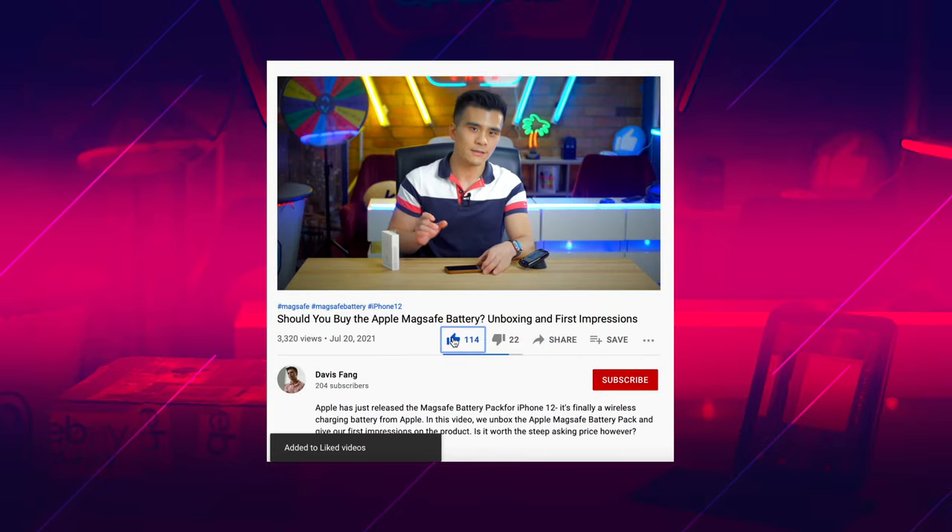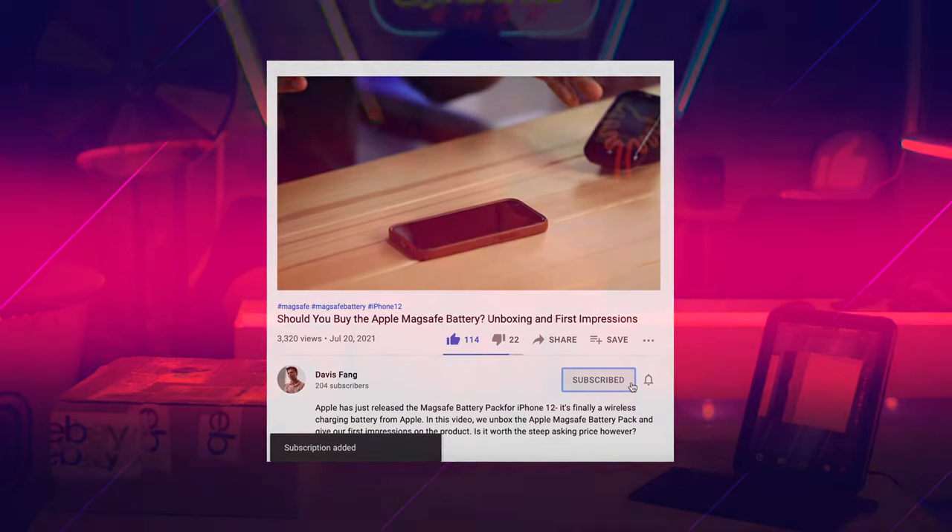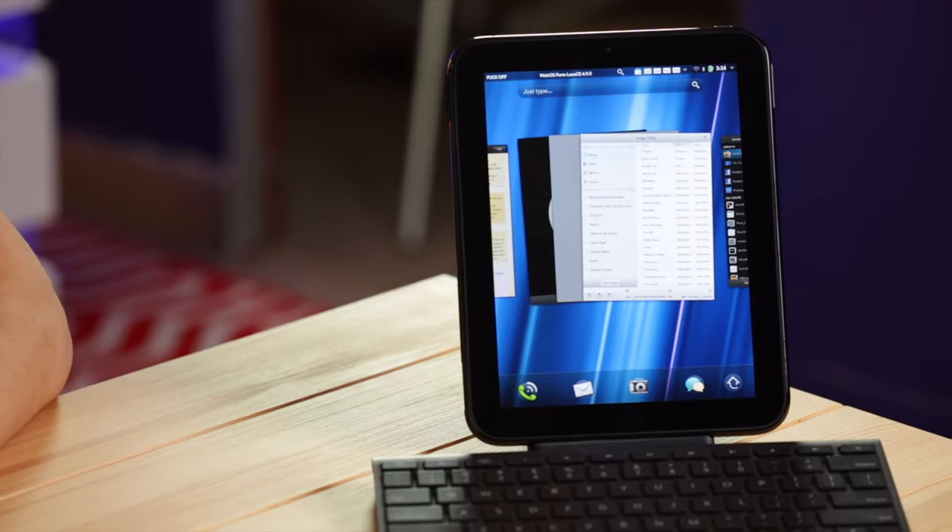If you enjoy tech videos like this one, be sure to give me a thumbs up and subscribe if you haven't done so already. Also be sure to comment any HP TouchPad memories that you might have, because this is the 10th anniversary. I'd love to hear from you guys.